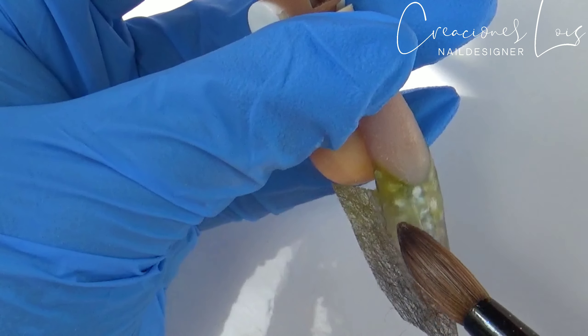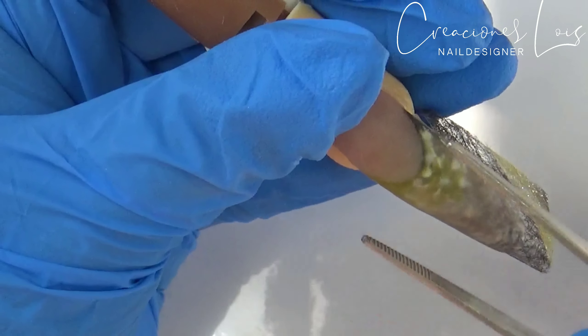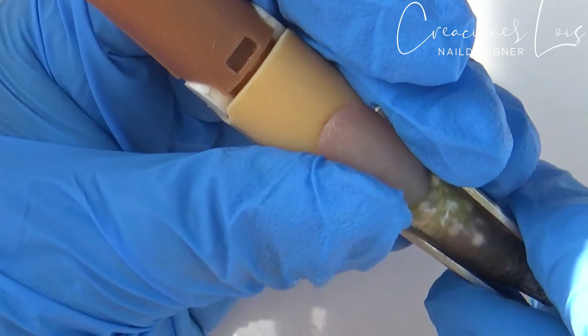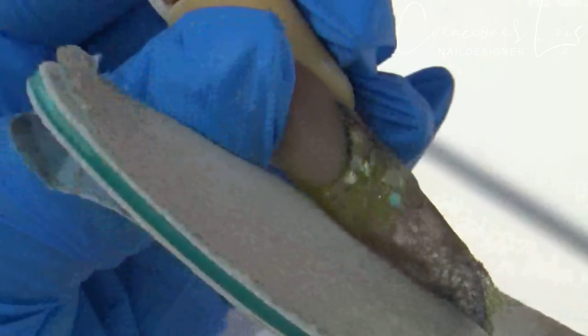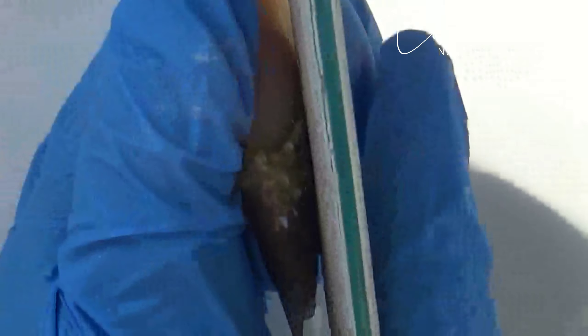Den la oportunidad de practicar los truquitos que a otras chicas les funcionan. Voy a terminar de encapsular y, ya que terminé, voy a dejar que medio se seque mi uñita y la voy a estar prensando con una pinzita — no sé cómo se llama, algunos le dicen un nombre raro de la marca Organic, pero yo la conozco como pinza. Voy a tratar de limar con la lima de mano de 100-100, limándola lo más suave posible para no botar ninguna decoración por si acaso no encapsuló muy bien.